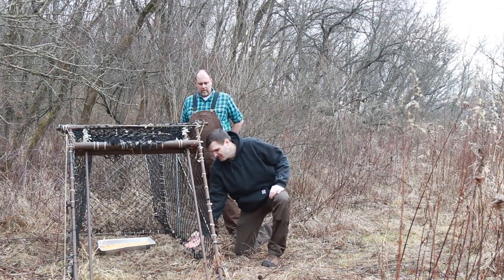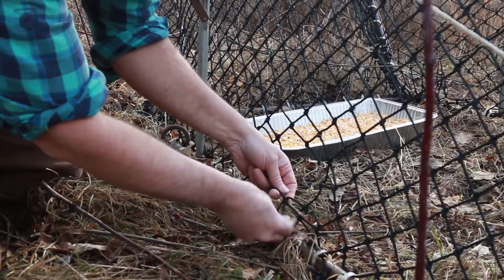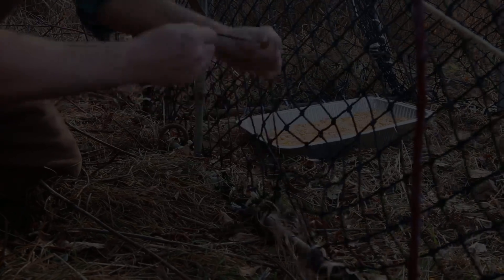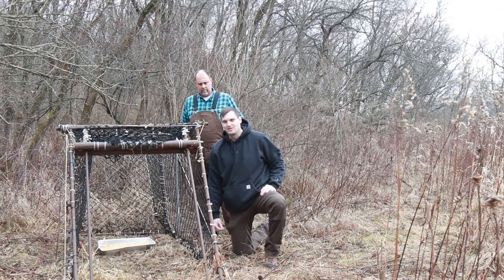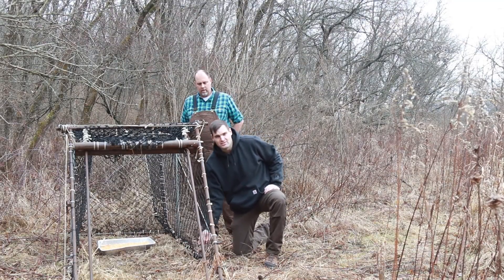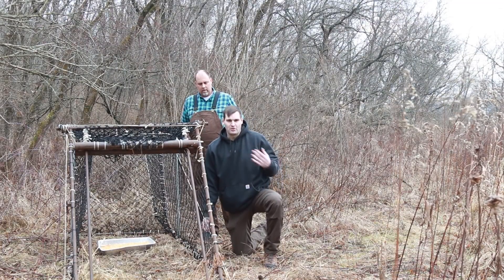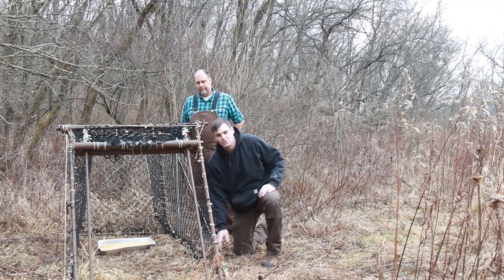Another thing that's been happening is we've had squirrels and rabbits come in — they like corn, just like deer like corn. Instead of nicely walking out the front of the trap, they're always going to chew their way out. This is a little bit of a safety hazard, so every time our crew comes and checks the nets, they're going to repair all these holes every time.